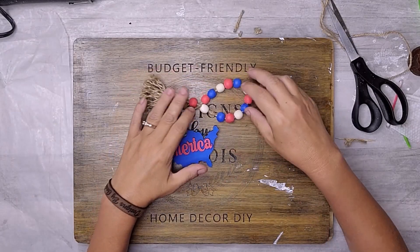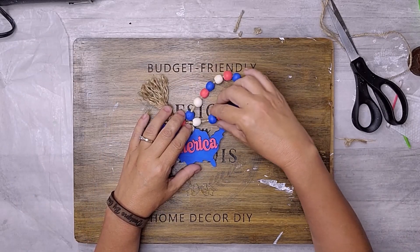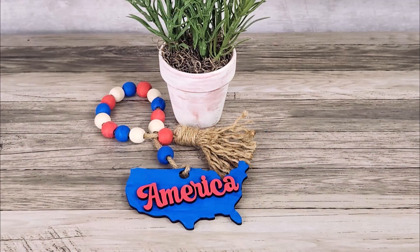Look at how charming and patriotic this garland is. The garland looks great on my tiered tray, but it could also be used on a shelf or table. Be sure to use your creativity and create something amazing today.